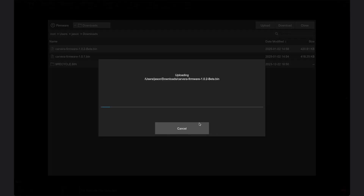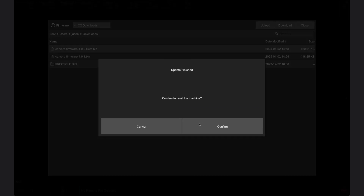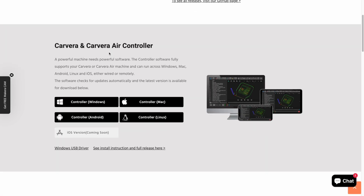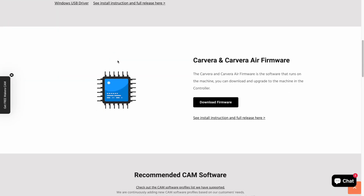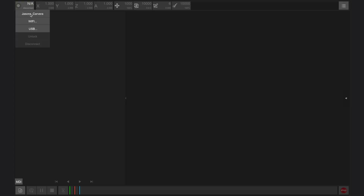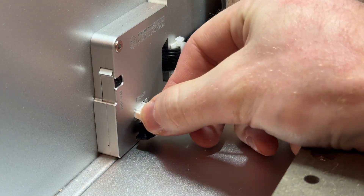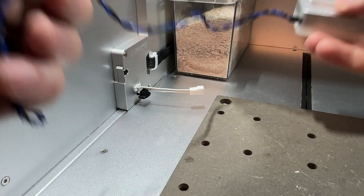Ensure you're using Carvera controller app version 0.9.10 or later, then update the Carvera firmware to version 1.0.2 or later as shown in another one of our tutorials. Both the app and firmware can be downloaded for free from the software page of our website and updated within the upgrade window of the Carvera controller app. After the Carvera updates and restarts automatically, reconnect in the app and enter the command enable_fourth_HD in the MDI window as shown in the user manual to enable the new wiring adapter.